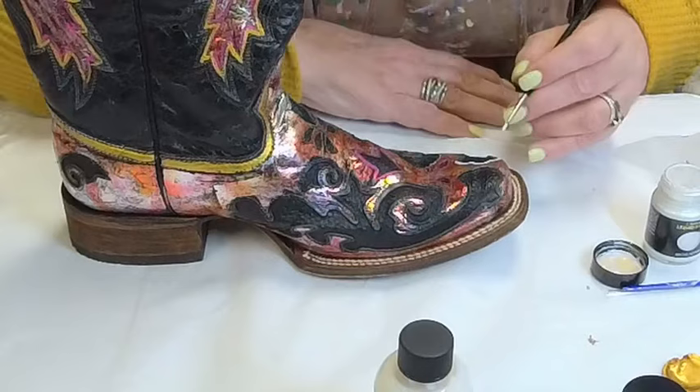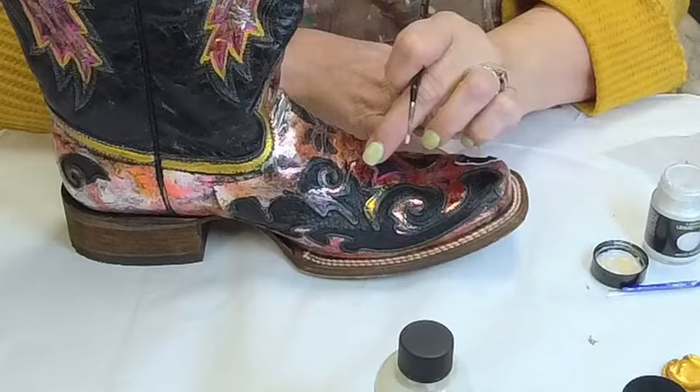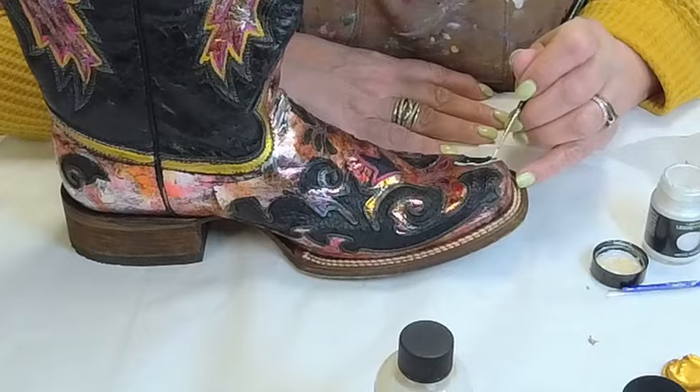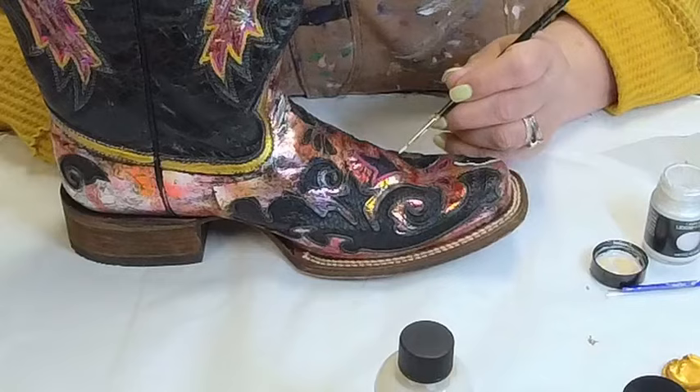I will use some of this on the handbag as well, but I'm going to be careful with it. Because again, this dries down tight and hard. The only reason I'm using it is that I'm able to use it on the edge of stitching, and it's not going to be in a place that requires it to be so flexible. I know that if it chips, that's on me, because I'm taking a chance.